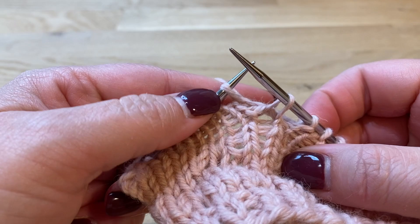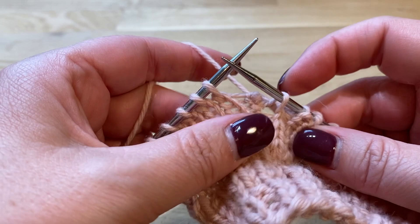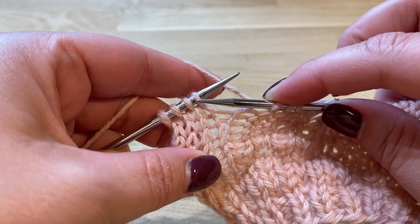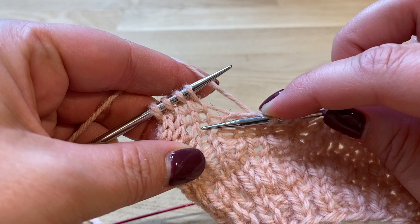Grab your yarn, push through, and tighten your knitting a little bit. Every time you do the bubble stitch you want to tighten just a little bit. I almost made a mistake there — remember to count the stitch that you have on your needle: one, two, three, four, five.